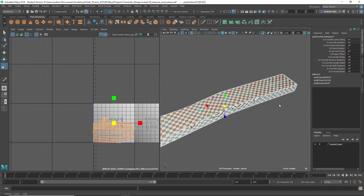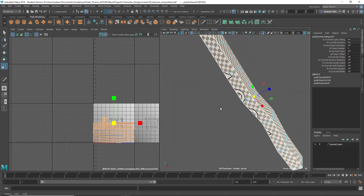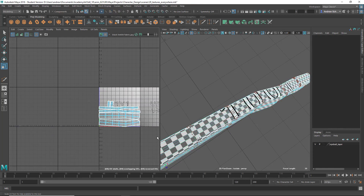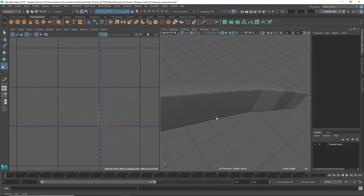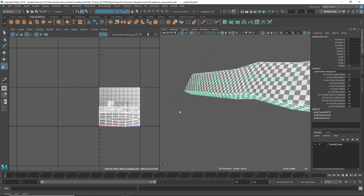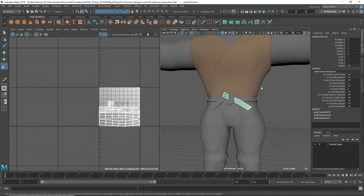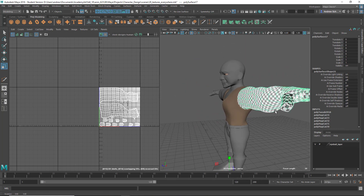That looks pretty good. I'll just do that. I might scale these down just a touch to make sure they're fitting inside that quadrant. Yeah, that looks like a nice even layout. So do that for the rest of them. I think we checked that.